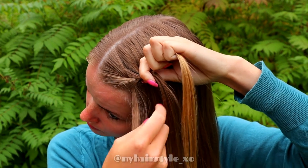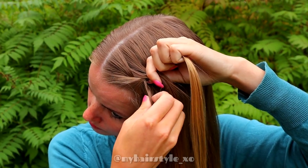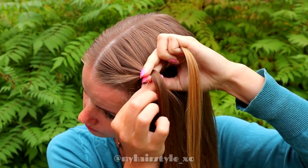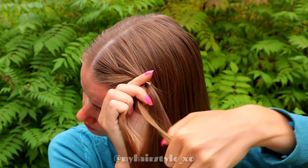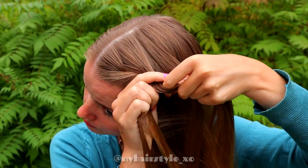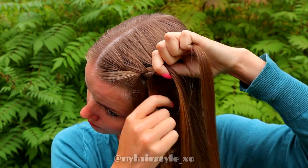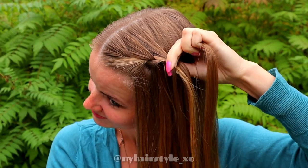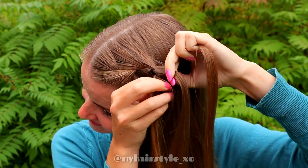Then leave the waterfall section and replace that section with a new one. Bring that strand over to the middle, then right over middle, add hair from the right side. Leave the waterfall section, replace that section with the new one and bring the strand over to the middle.